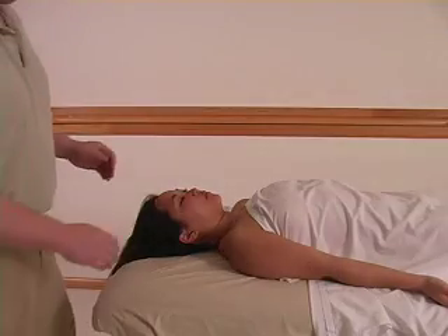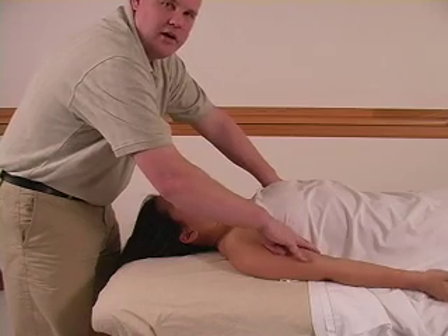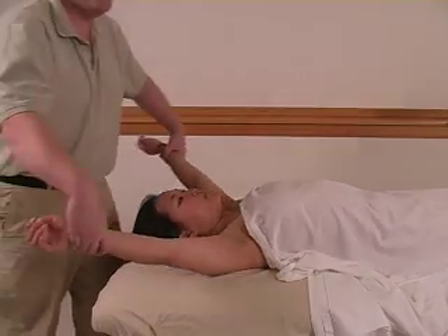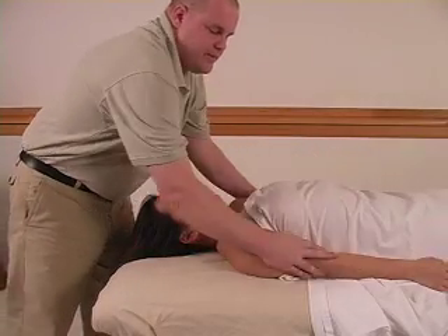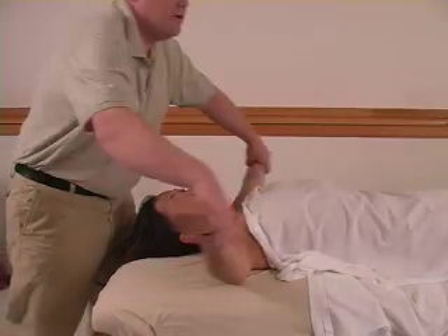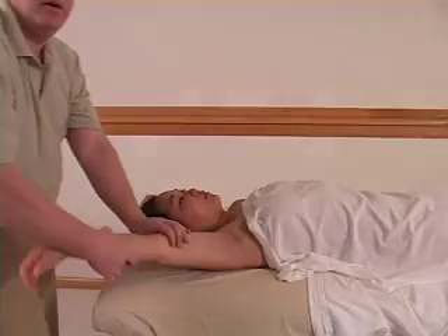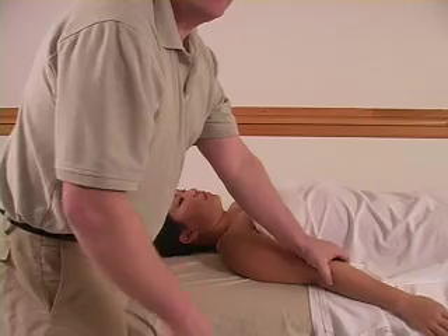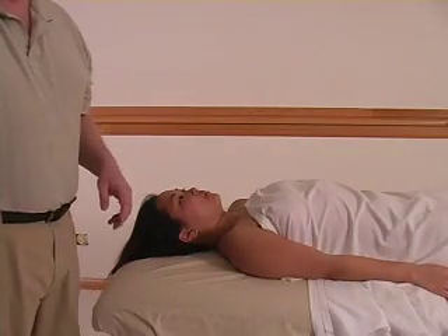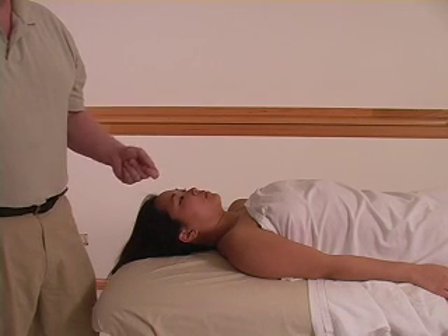Next, in the pec area, grab right under the bicep-tricep area. If you bring it up like this, you make a massage technique out of it while also stretching them out. So go down, get the bicep-tricep area, and give a little stretch. If you're capable, you can perform both arms at the same time; otherwise, just perform one at a time. Make sure you're watching your body mechanics — not bending too much with your back. Most people don't incorporate stretches, but it all depends on what you'd like to do.